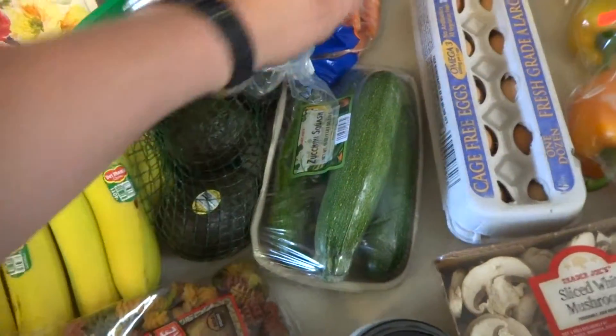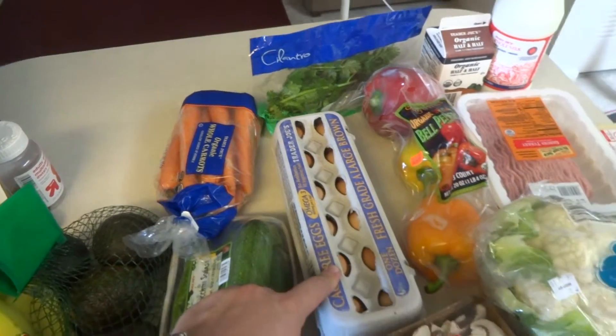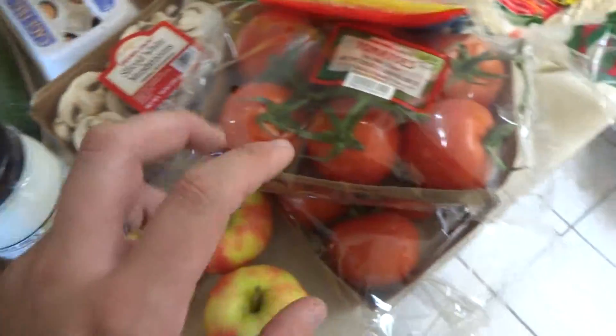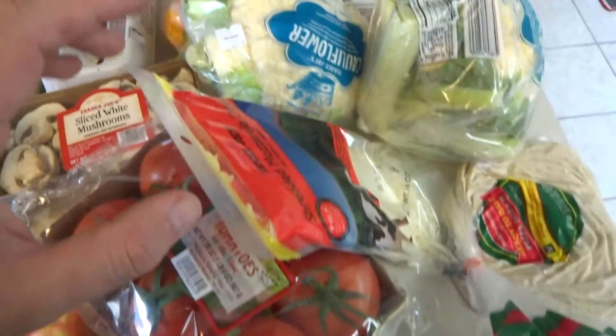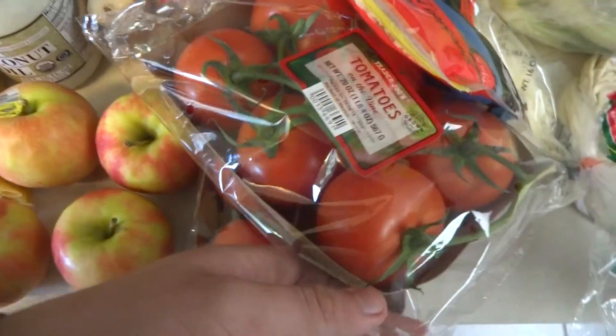We got some zucchini, carrots, cilantro, eggs, bell peppers, mushrooms, and we got the tomatoes. We had to get two things because we're doing two different meals with them.